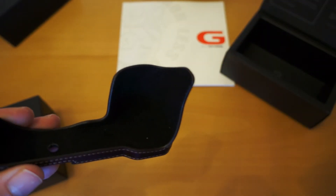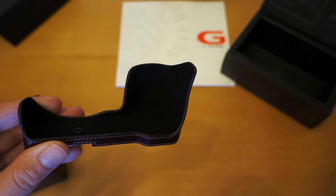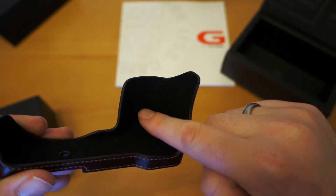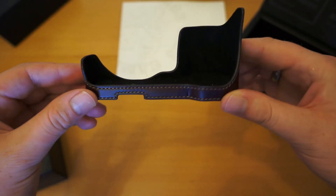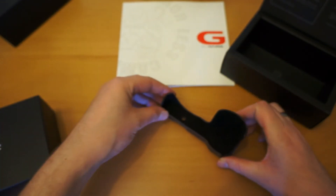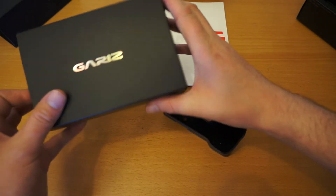Inside — I doubt you'll be able to see it in this light, I'll just see if we can get that in focus — you have actually got the Gariz logo printed in the inside of the actual lining of the case. We'll put that one down and I'll open the black one as well so you can see the two colour variations.